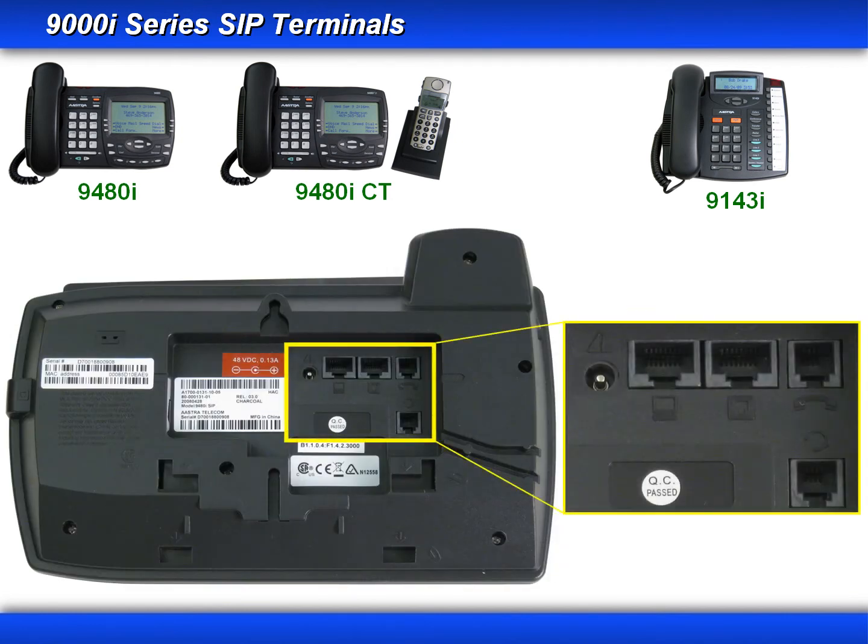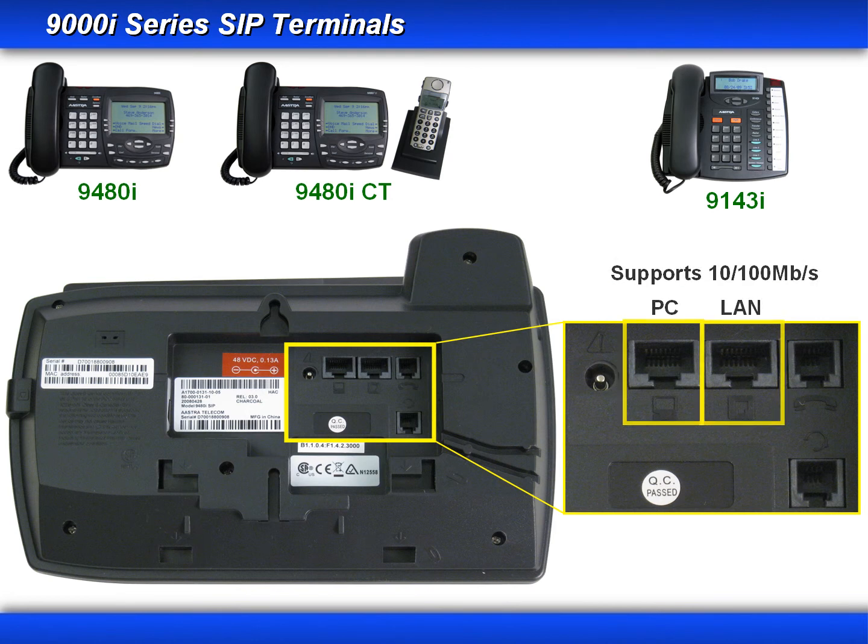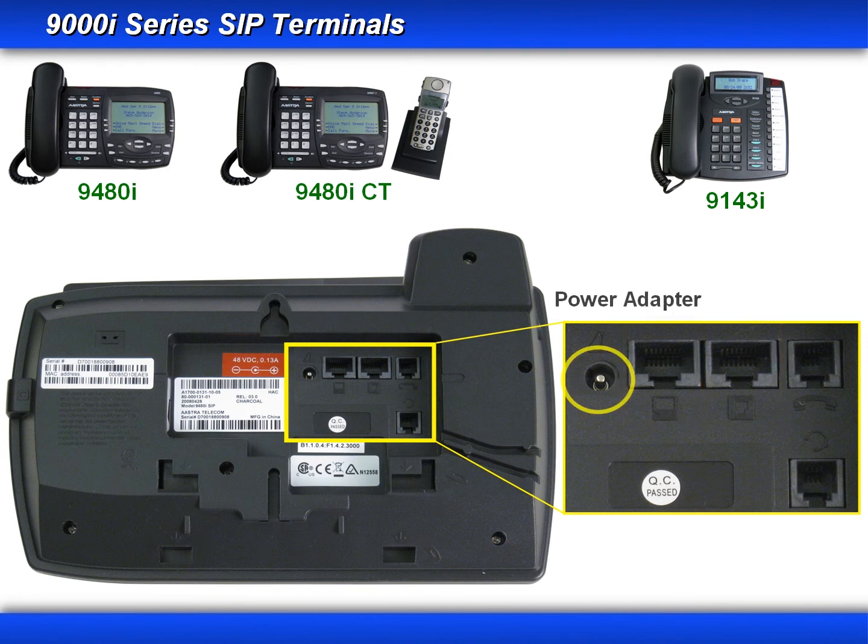When we turn the phone over, you'll see all of the connectors are on the bottom of the phone. There's a connector for the handset, a connector for a wired headset, a LAN connector. All of the 9000i series supports power over Ethernet, a PC connector which can be used to support another Ethernet device. Both the LAN and the PC connectors support 10/100-megabit Ethernet connections. And if you're in an area that doesn't support a power over Ethernet network connection, you can use the power adapter.